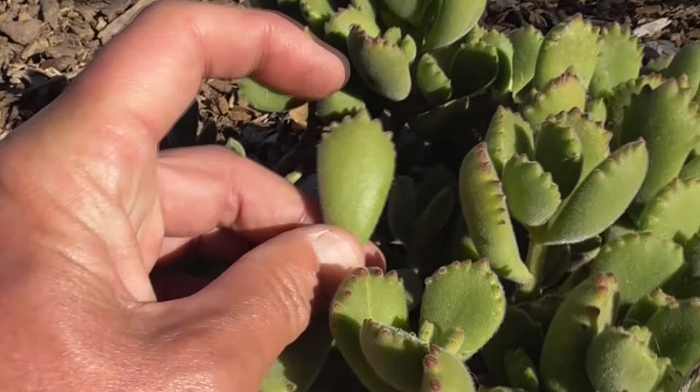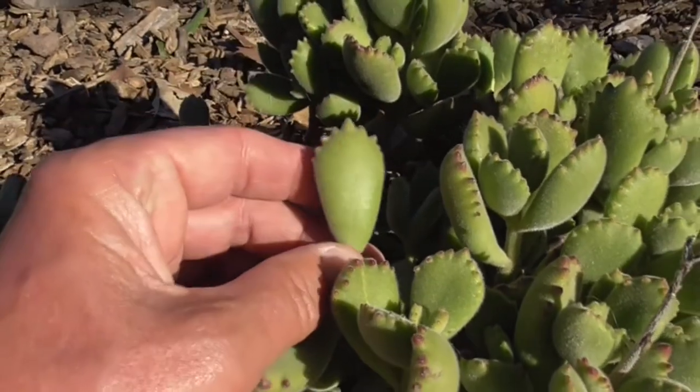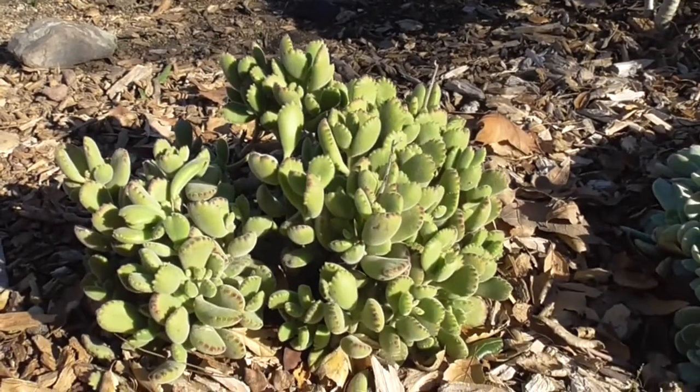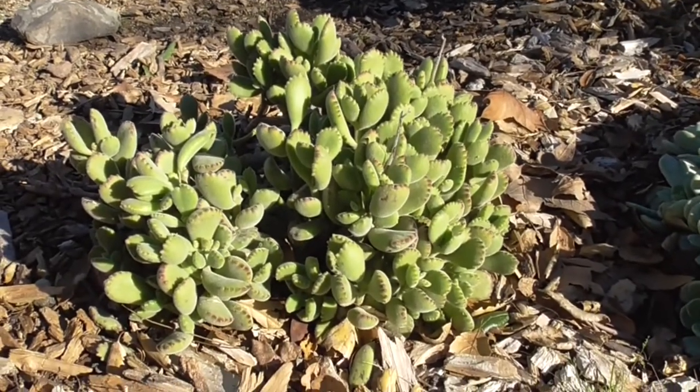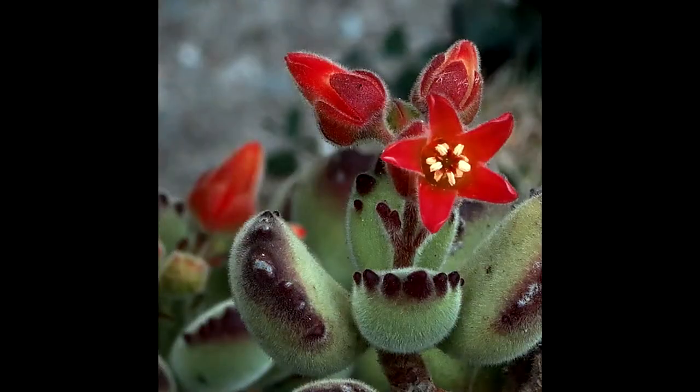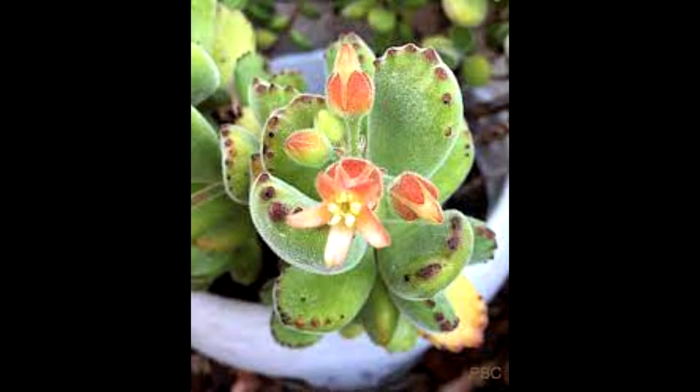The reddish color might even extend down a little bit into the leaf itself. In this low shrub-like plant, it can grow about 12 inches high. In spring and summer, it produces large red, orange, or yellow bell-shaped flowers.